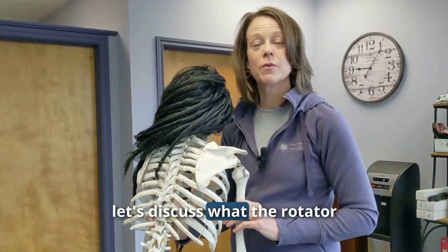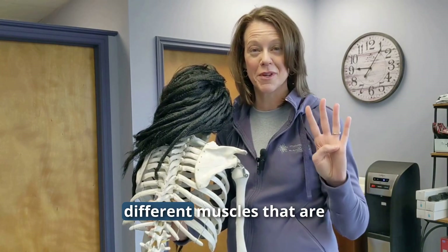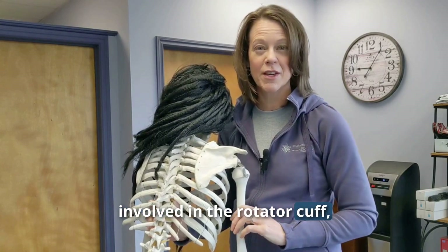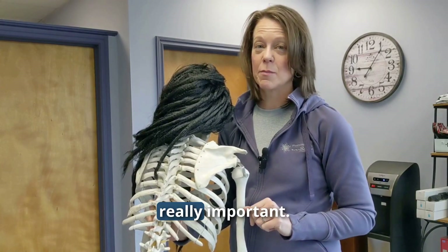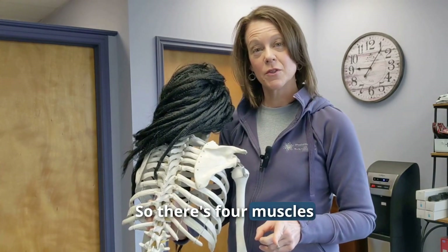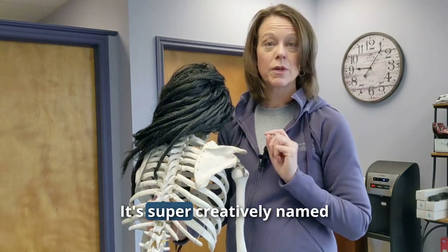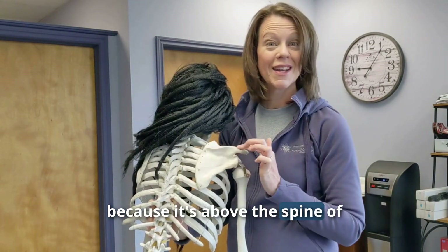First, let's discuss what the rotator cuff muscles are, because it's actually four different muscles involved in the rotator cuff and they're all really, really important. There are four muscles in the rotator cuff. The first one is the supraspinatus — it's creatively named because it's above the spine of the scapula.